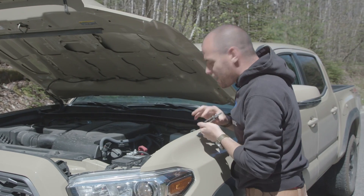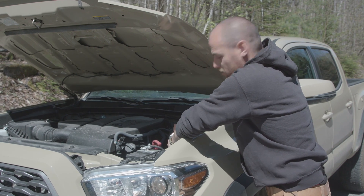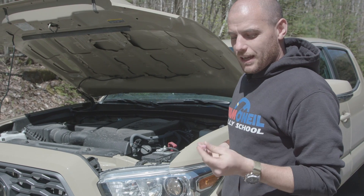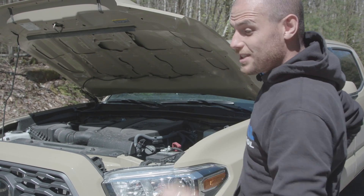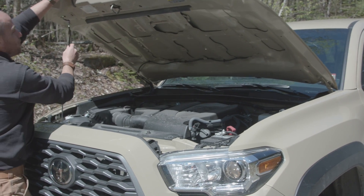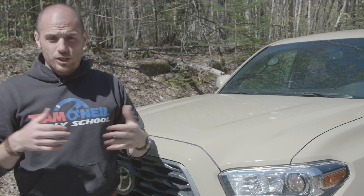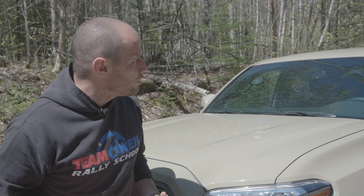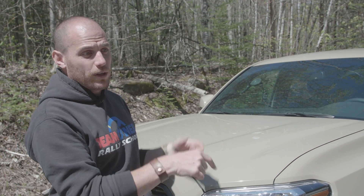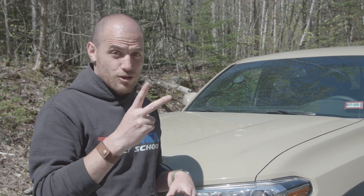So we learned ABS fuse number one is not the one to pull. If you pull ABS fuse number one, you lose your power brakes and it feels like you only have front brakes. ABS fuse number two still gives you power brakes and they feel more even. That's always something you'll find when you pull an ABS fuse, because a lot of that brake proportioning — your brake bias — is handled by that system too. Some cars will be better than others, but in this case pulling one fuse is very different than pulling another. So ABS fuse number two is the ticket.